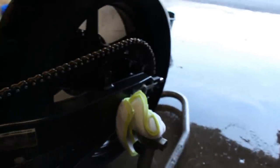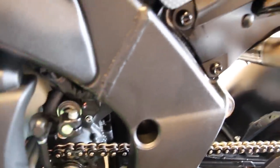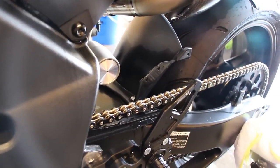Other spots I hit with the air compressor: the rear sets, bolts on the coolant cover, LighTech chain adjusters, passenger peg pivot points, frame holes on both sides, and frame sliders. I also hit around the engine casings since all those bolts collect water. It depends how detailed you want to get, but that's typically my process.